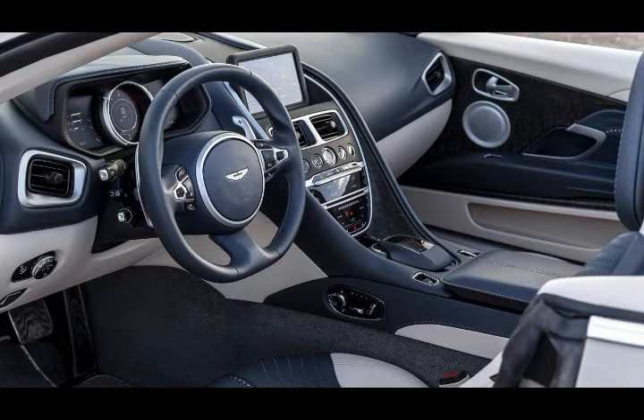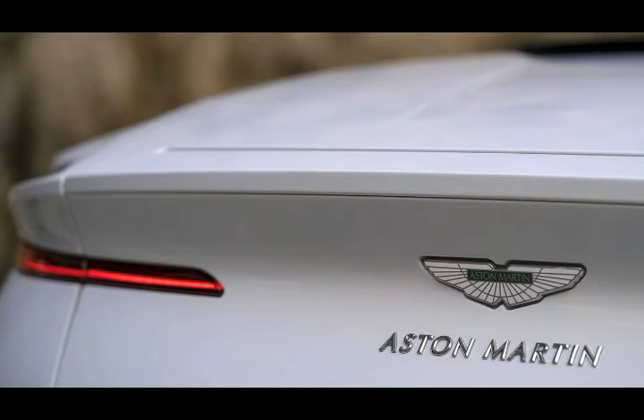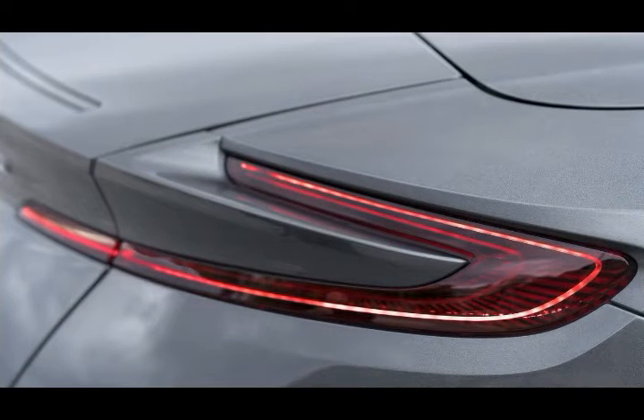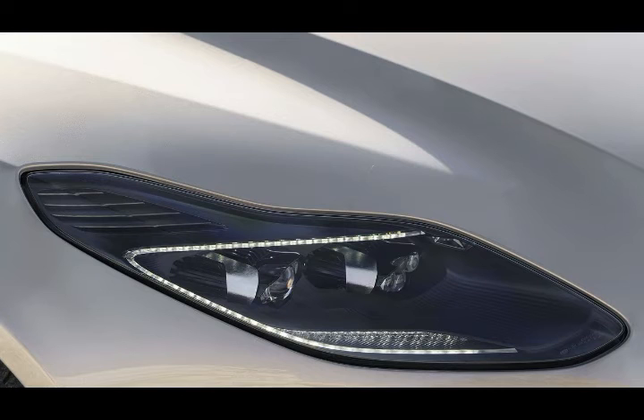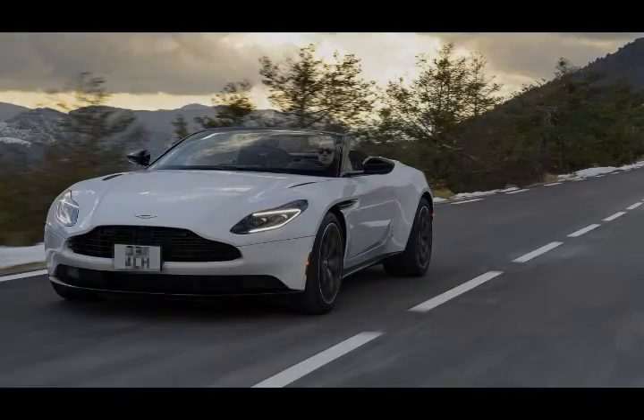Because of the extra bulk from the canvas top, the rear of the car required a minor redesign. As a result, the Volante doesn't look as if someone just chopped the roof off a DB11 and slapped on a convertible top. The revised tail is still athletic with an assertive stance, but details such as negative surfaces and the haunches sheet metal diminish its bulky look, making it appear sculpted and elegant.